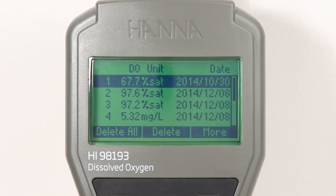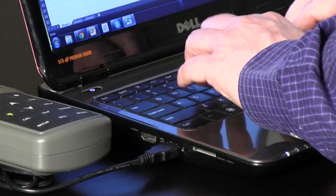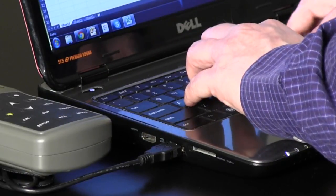Logging data is made easy with a simple press of a button. These logged measurements can be transferred to a PC using the supplied Windows compatible software and USB cable.